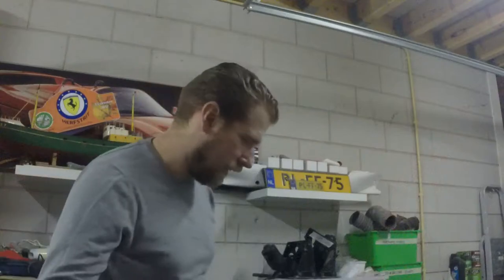Hi there, welcome back. My name is Mark and today we're gonna do some electrical work. It's been about two and a half to three weeks since I last worked on the car due to holidays and other responsibilities. Now I've got an evening for myself so I decided it's time to do some jobs that I can do.